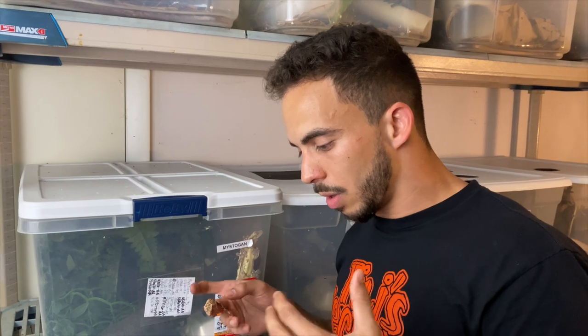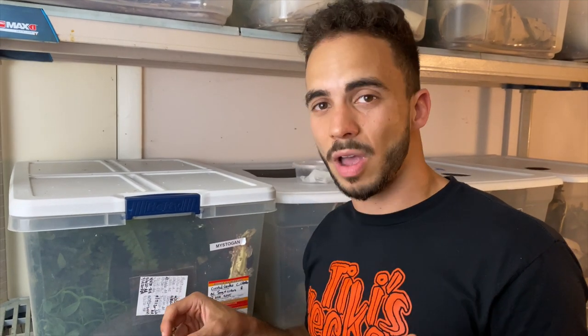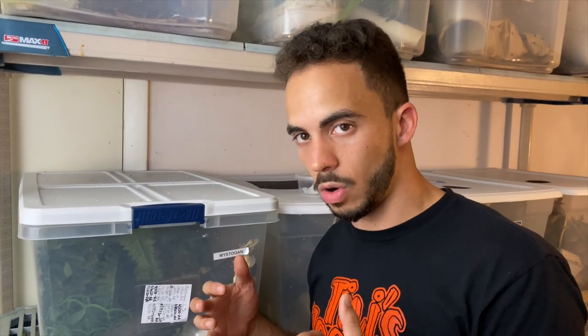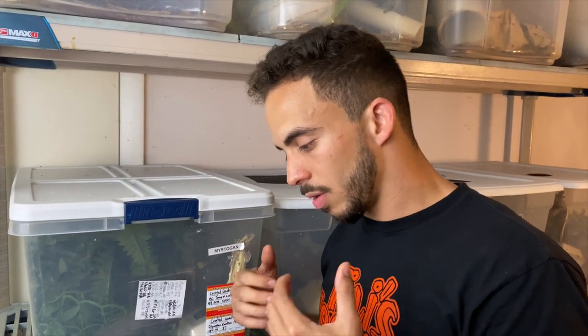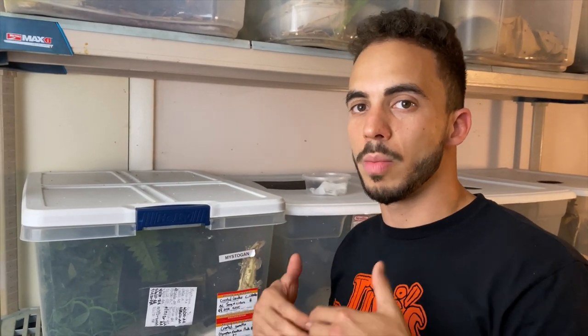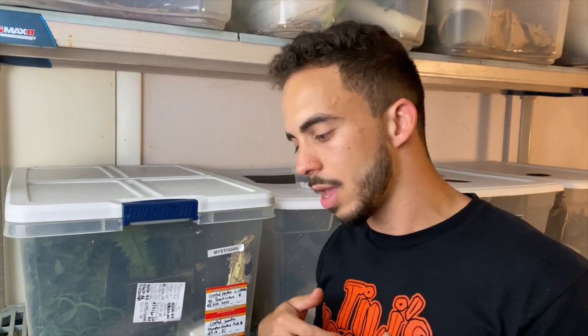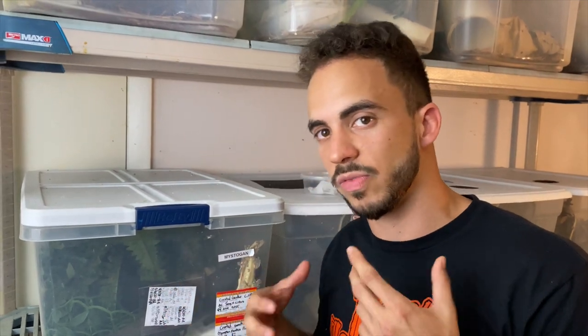When talking about holding back geckos, you also have to take your experience into consideration. That's why I always tell people: if you can start off with babies, it'll take more time to grow them up, but you really develop a good eye for what traits develop nicely and what traits don't. You'll have a lot more experience when it comes time to breed your animals and hold back babies. Start off with babies if you're looking to breed.